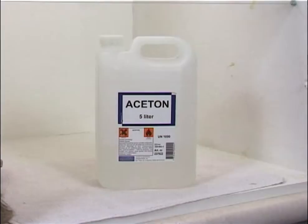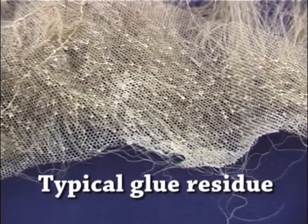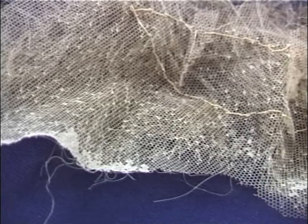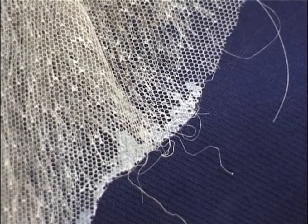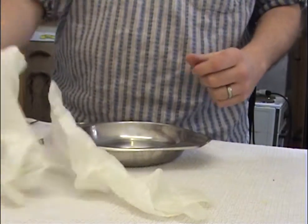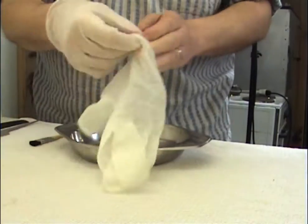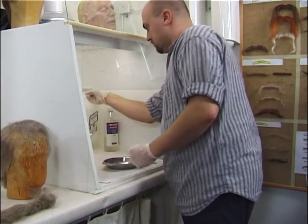Heptane and acetone are the two chemicals we are using to remove everything in a 50-50 mix. Once you've glued on a beard or a moustache, you always get leftovers and usually looks like this — the laces feel full. Now we're putting gloves on in the forced ventilation cabinet before we start handling any solvents.